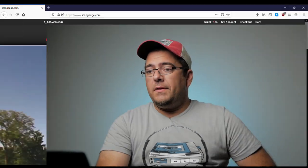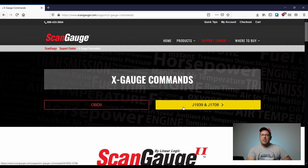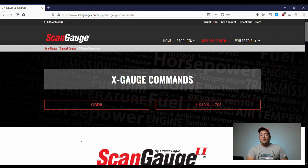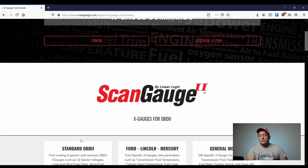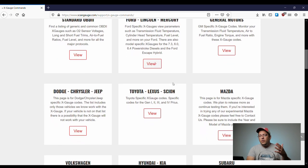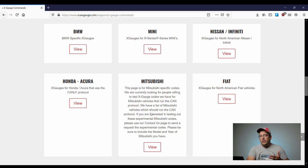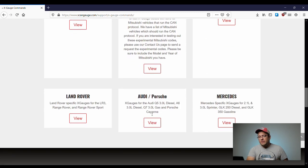To find the commands, I'm going to scangauge.com. From the home screen, go to the Support Center and then X gauge commands. You can see it says OBD2, J1939, and J1708. The J-protocol stuff has nothing to do with us unless you have a diesel pusher motorhome or a big rig — that's not the purpose of this video. We're going to look at OBD2. Scrolling down, you can see there are vehicle-specific tiles.